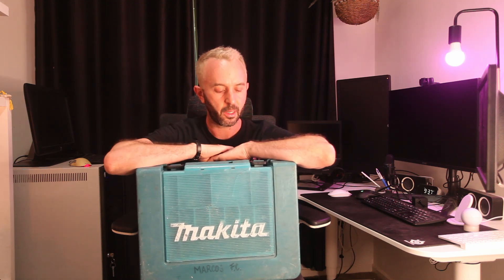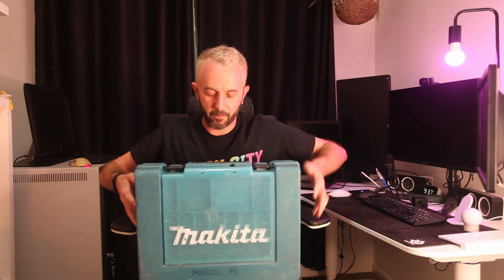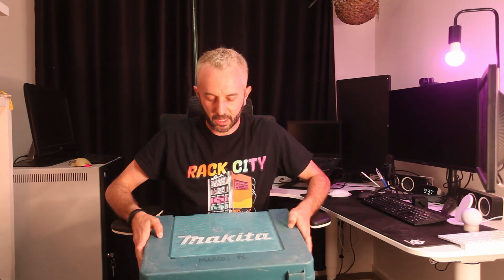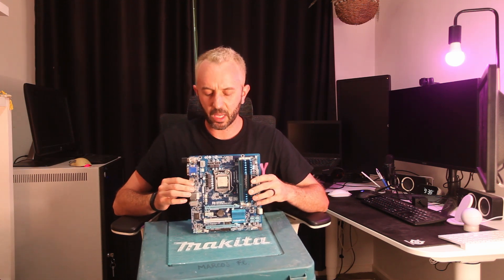Friends of YouTube, I had a few of these old Makita toolboxes sitting around in the garage for a while. I recently was going through my old electronics when I realized that this lovely Makita color somewhat matches this old motherboard, and that got me thinking — why not build a computer into the case?